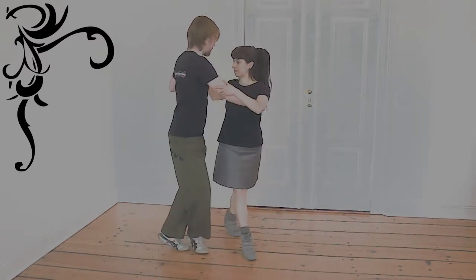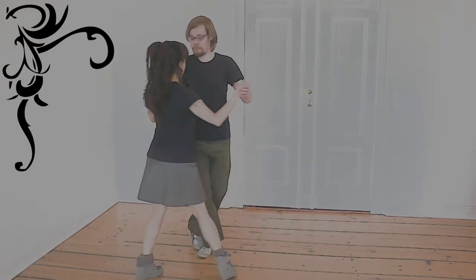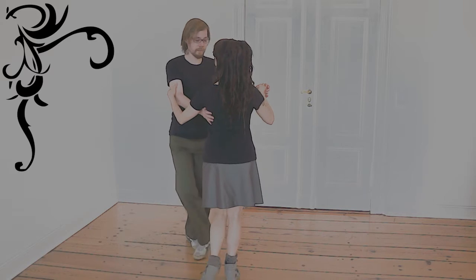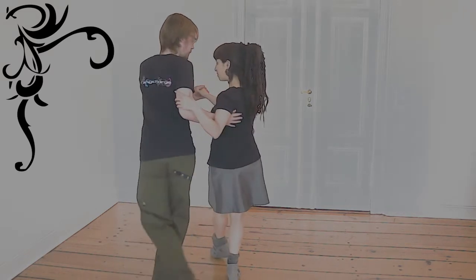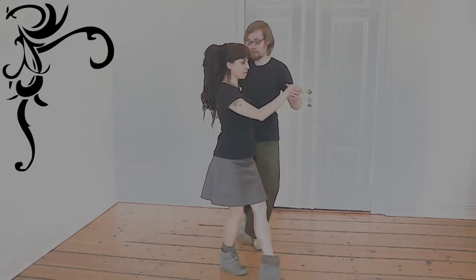When the revel walks around the mark, it's a single hito. When he walks around her, it's also a single hito, but we call it calisita.